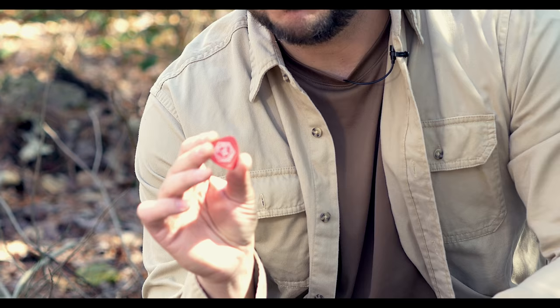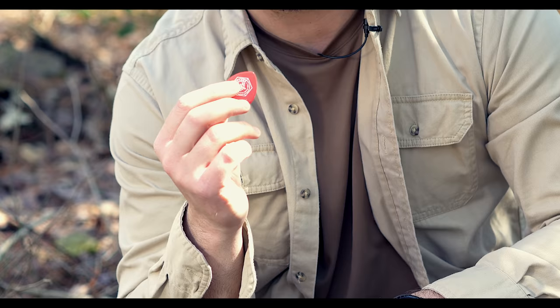I asked Creek if I could share this with you guys and he said it was okay. So I'm going to do a quick tip on basically starting a fire with a guitar pick. When I saw it I couldn't believe it, but guitar picks are made out of a material called celluloid that's highly flammable.